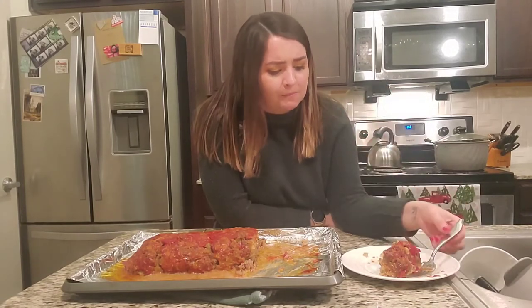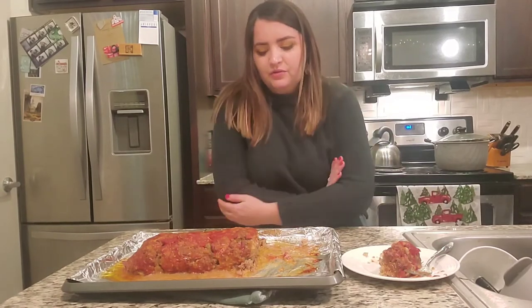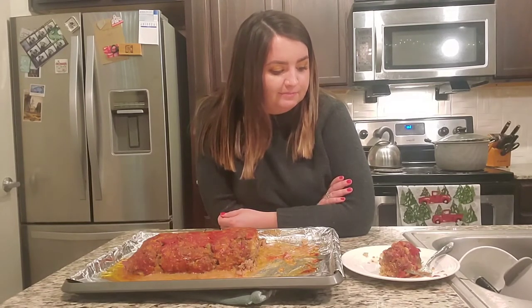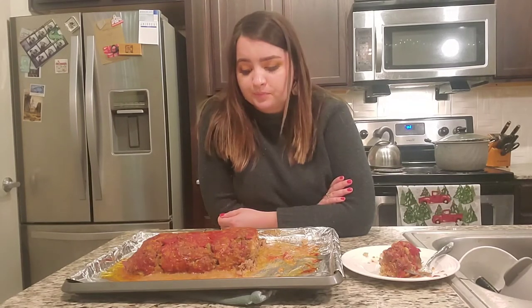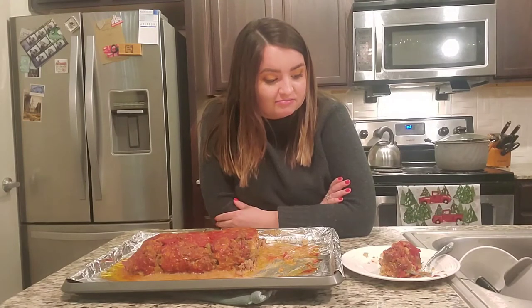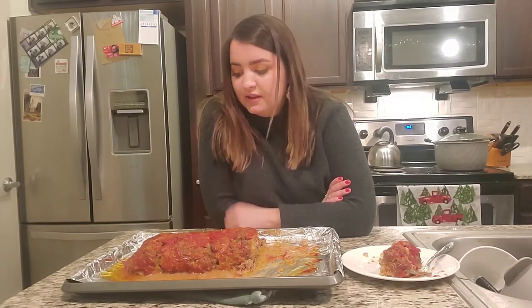I think this was a really good recipe. Pretty easy — it takes a while, but you kind of expect that with a meatloaf. Honestly, a really easy one for beginners, like me. Pretty fun to make, not too complicated. Really, you just kind of put the ingredients together and have a yummy meal. This is going to feed my husband and I for several meals, which is very exciting.